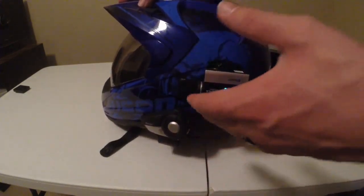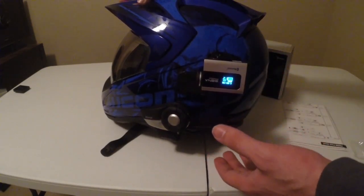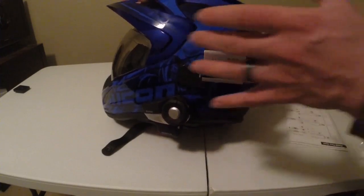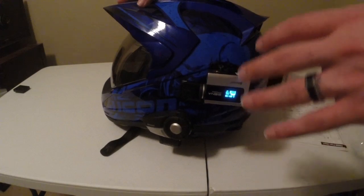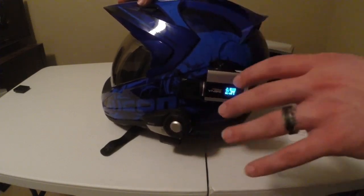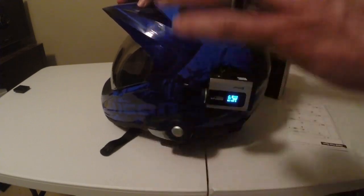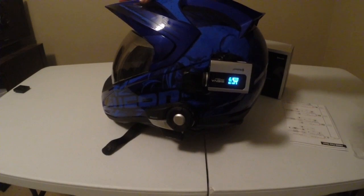I just want to show you guys the 720p at 60 frames per second, how it looks and how great it is. And remember — it's wireless. The voice quality from the mic is amazing. I really like the voice quality. It's not enough to drown out my bike noise, but you hear me crystal clear. We're going to run that video right now.